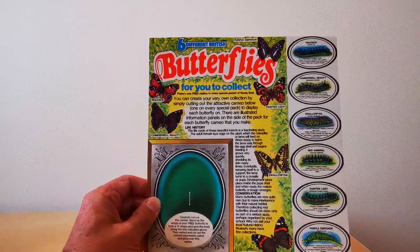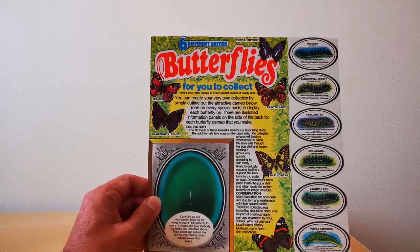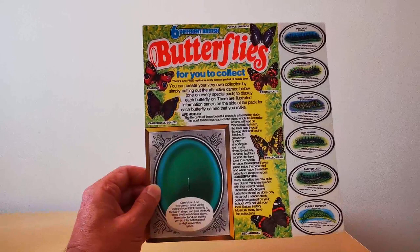What's interesting is they actually talk about conservation — and this was in the mid-70s. It's saying many butterflies are now quite rare due to man's interference with their natural habitat. Of course, we know that's even worse now, so a lot of these are really hard to see.